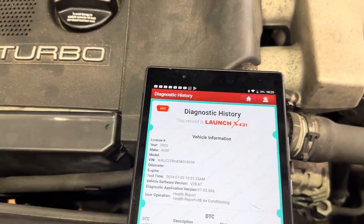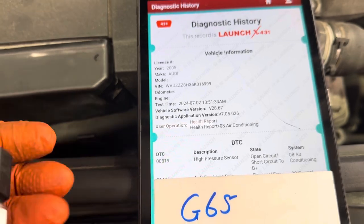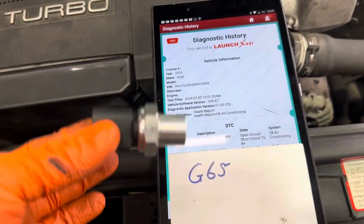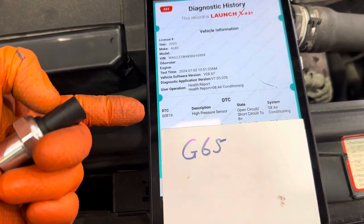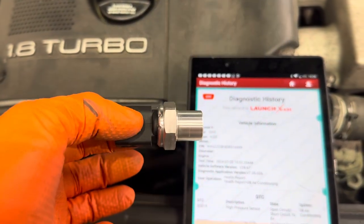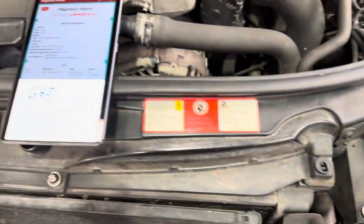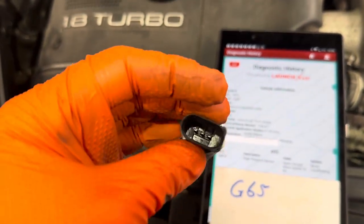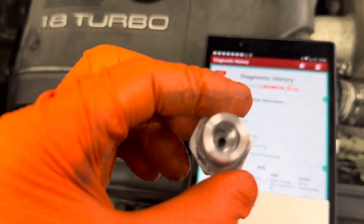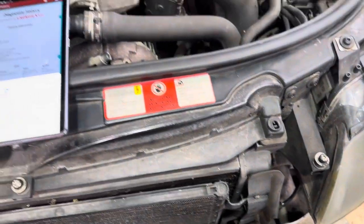Once we gassed it up the code disappeared immediately and the aircon is now working as it should — nice and cold. Nine times out of ten with this code it's going to be a problem with this sensor, but when you change it try to put a genuine sensor in. If you don't, you're going to end up chasing yourself — is it the wiring, etc. — when in reality it was just the cheap new sensor that was completely useless. That can go straight in the bin. So if you get that code, look for the G65 high pressure sensor, get a genuine one, don't get a cheap one off eBay, and it should solve your problem.